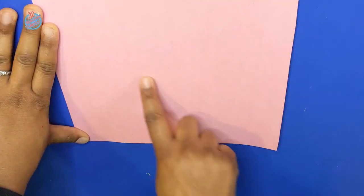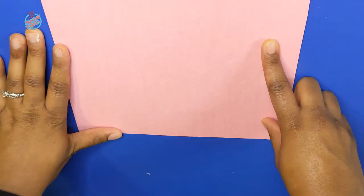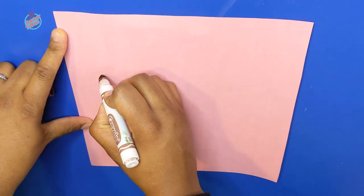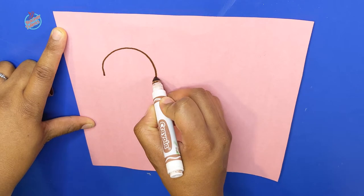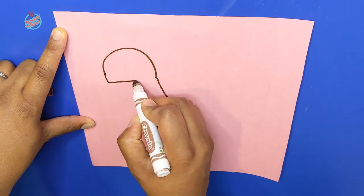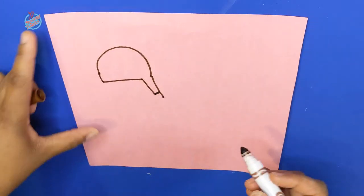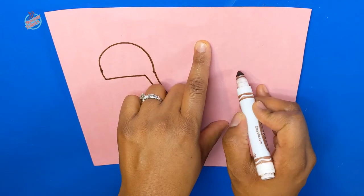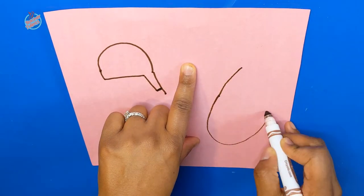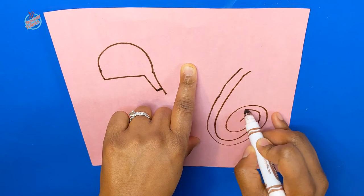The first thing you want to do is grab any color construction paper you like. We're going to draw a couple of things and cut them out — this is going to be the face and the tail of the seahorse. First, draw a curvy line and then a straight line down for the nose and face of the seahorse. Now let's draw the tail — just draw a curvy line around, and this is going to be your seahorse's curvy tail.